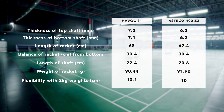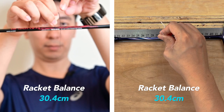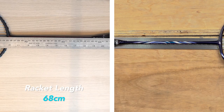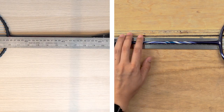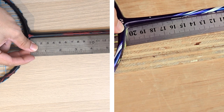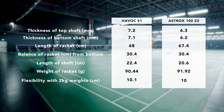I've always been using the Astrox 100ZZ as a comparison model. Looking at the measurement table, the numbers are pretty similar. The balance of the racket is exactly the same at 30.4. The length difference is only 0.6mm — one is 68cm and the other is 67.4cm. The shaft length is quite different though: the Havoc is longer at 22.4cm while the 100ZZ is at 20.6cm. The 100ZZ is an outlier with a really short shaft and a very long handle grip.